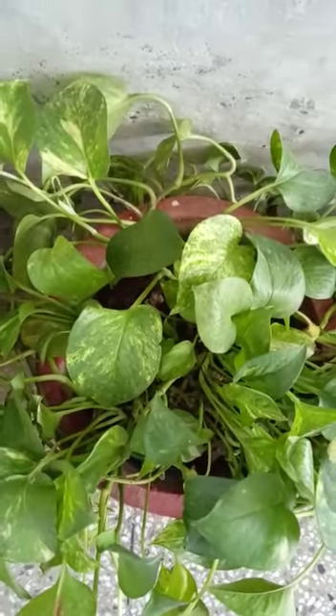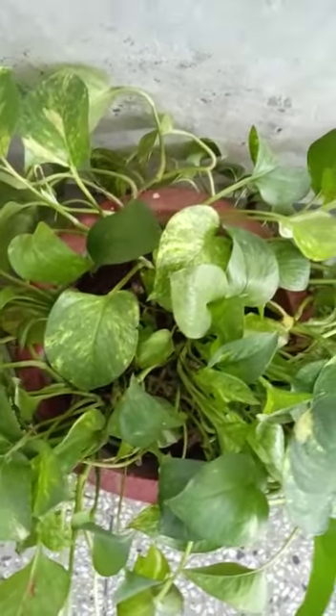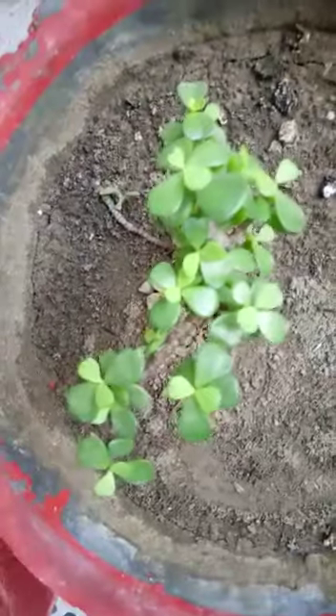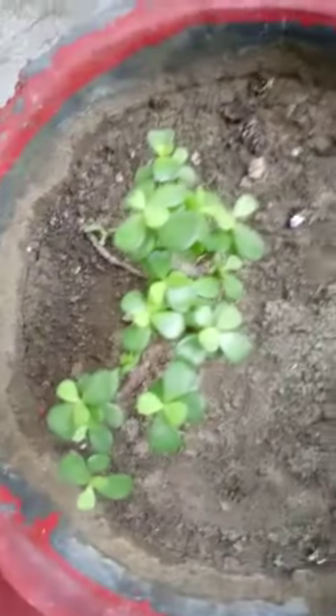This very common household plant, money plant, also grows from its stem. This ZZ plant — we also call it money plant in feng shui — it also grows from its branches, and branches means again a part of the stem.